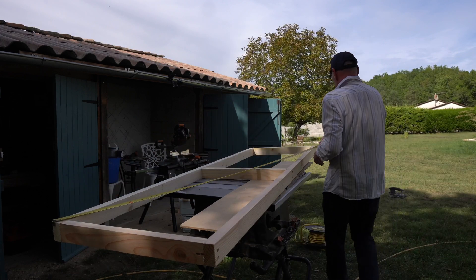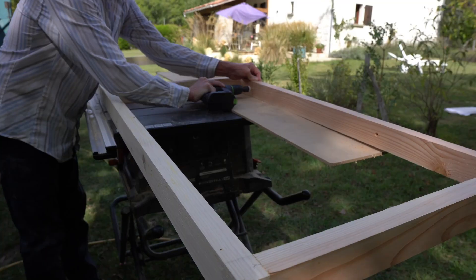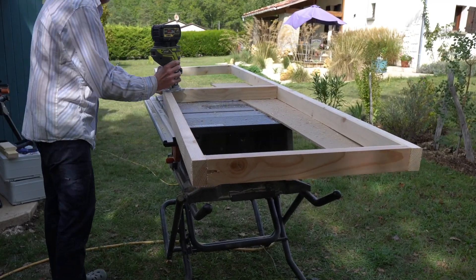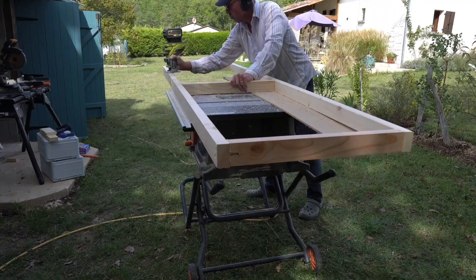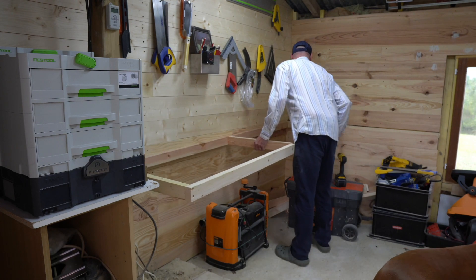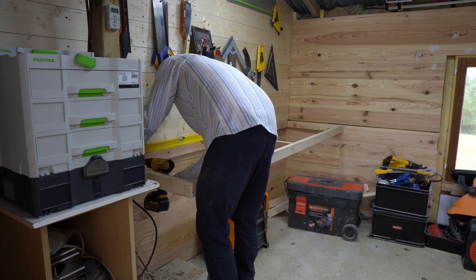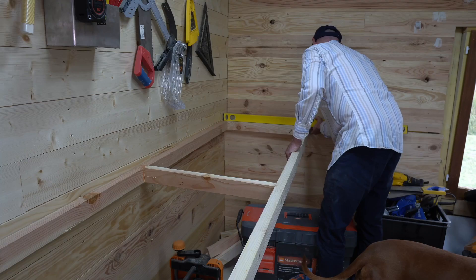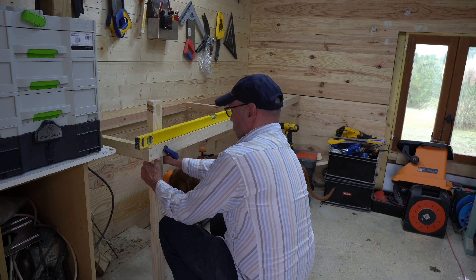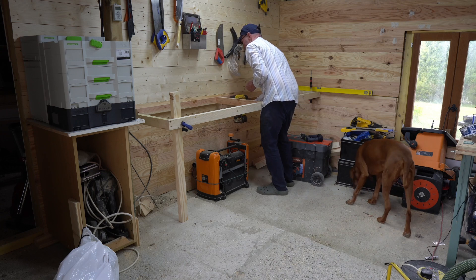I drill a series of mounting holes into the rear and side of the frame so I can mount it to the wall, and then just run the router around the underside to take off any sharp corners. Now it's time to take it into the barn and fix it in place, ensuring that it is level in both length and width. I clamp a temporary leg in place on the front left-hand corner just to stabilise it during the fixing process.